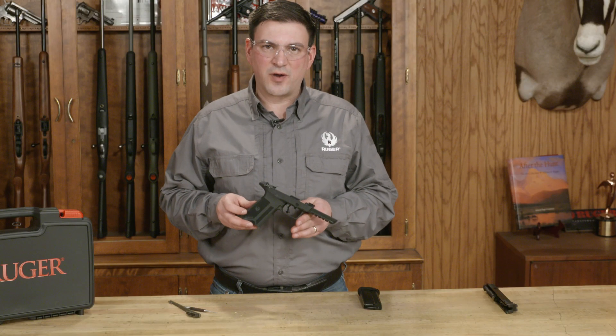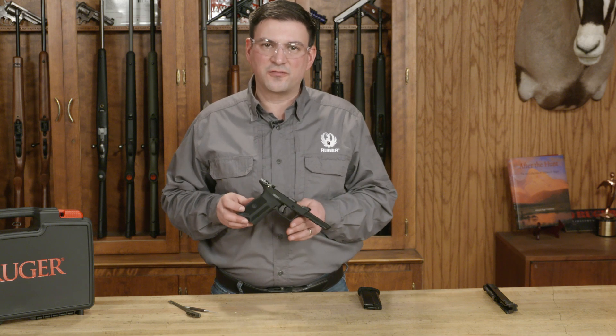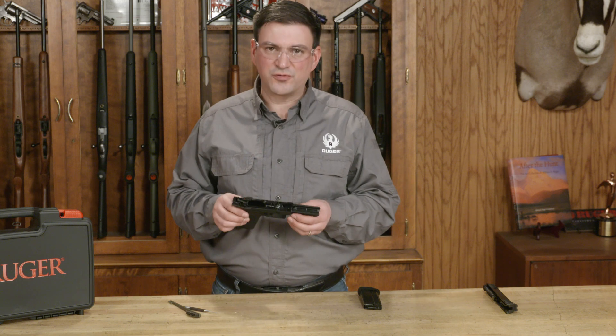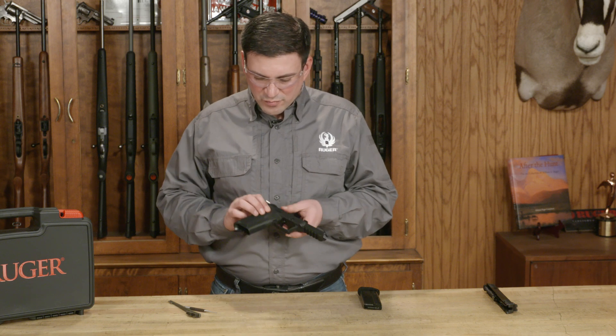Welcome to Ruger Tech Tips. I'm Brandon Trevino and I'm going to show you how to reverse the magazine latch on the Ruger 5.7 pistol. In addition to the ambidextrous manual safeties, this is a nice feature on this pistol. It's very simple to do.